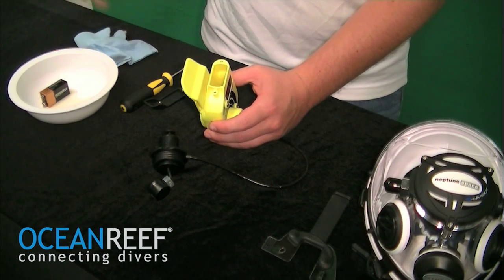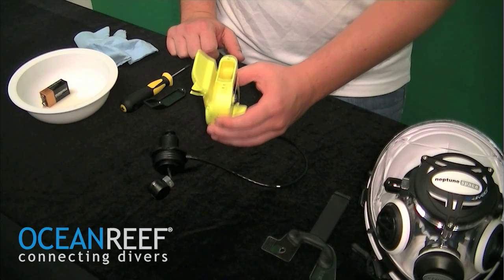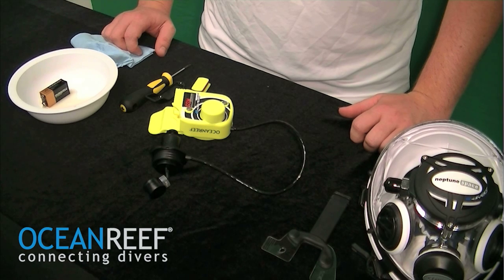Once it's completely dry, you're ready to begin the next phase of replacing the battery or seeing what damage might have been caused by the flooding of the battery compartment.